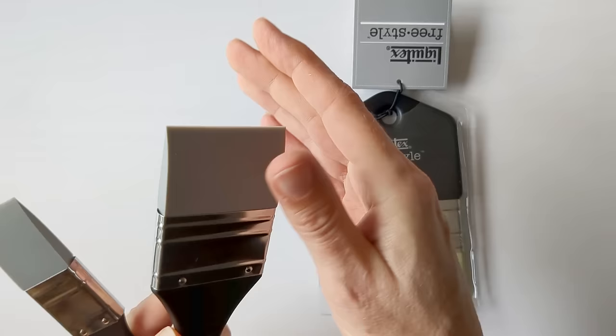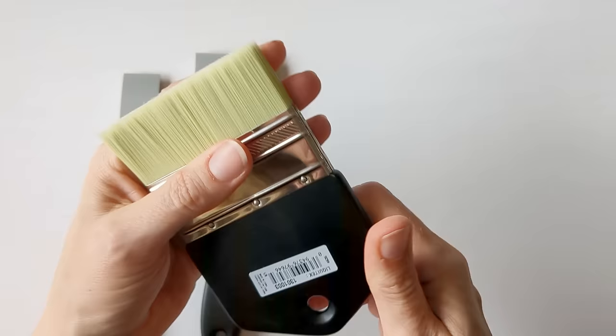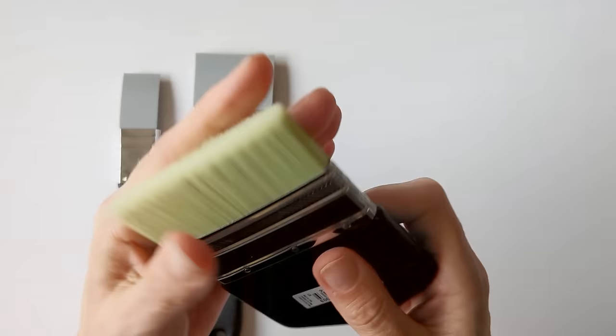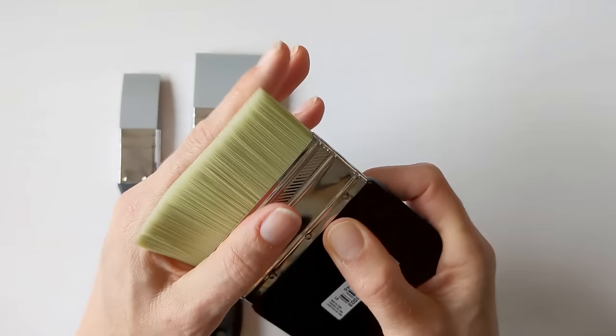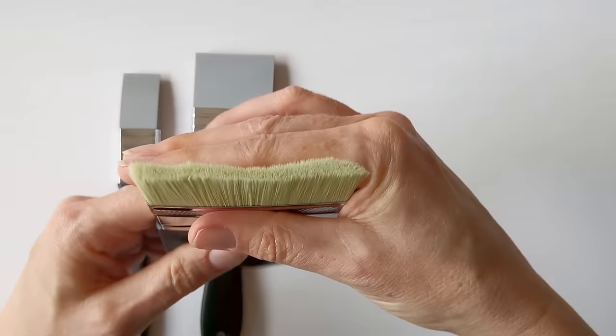And then there's also this Liquitex freestyle brush. They come in a variety of widths and I opted for the three inch. They have quite firm bristles — soft to the touch but fairly rigid.